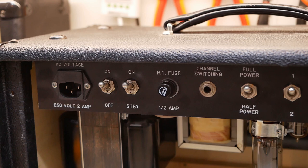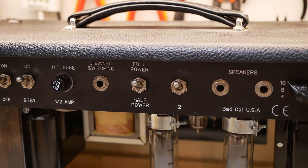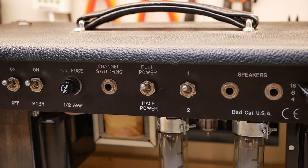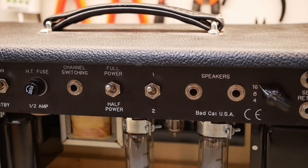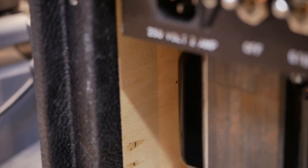It's got the IEC with an inbuilt fuse holder, on/off, standby, HT fuse — just the standard screw-in type. You've got a footswitch socket, full power, half power — we'll see what that is controlling, whether it's triode/pentode or different voltage levels. I'd dare say it'll be triode/pentode. One, two — I guess that's the channel switch on the rear panel, speakers, an impedance selector, and effects loop.